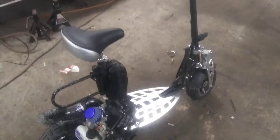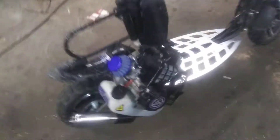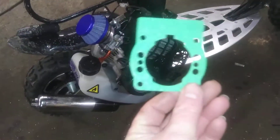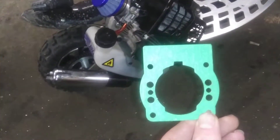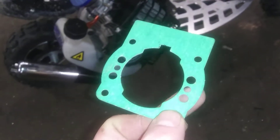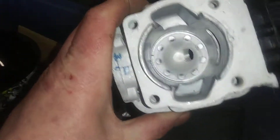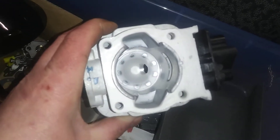I got this Uber Scoot. I drove about a half mile, thought it was gutless, so I took the engine apart and found out that it was restricted. The crankcase looked like this too, so I had to grind out where all these holes are and make it look more like this on the crankcase.